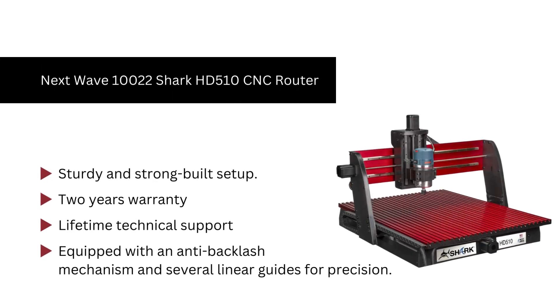Number 8. Next Wave 10022 Shark 510 CNC router. We like it because it contains carbide V-bits for enhancing the longevity of the cutting tool. Also, lifetime technical support. It has a water cooling system, sturdy and strong-built setup equipped with an anti-backlash mechanism, and several linear guides for precision.